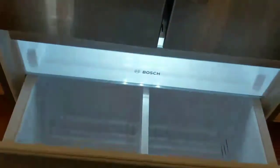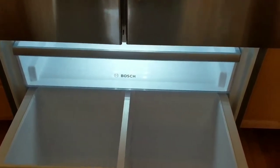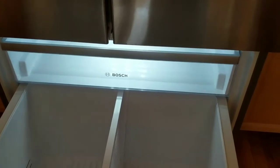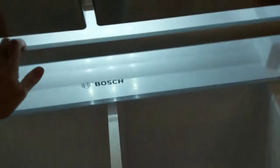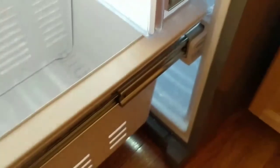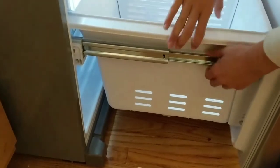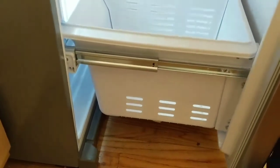We found instructions — like my husband said it's German — but it's really not very clear, kind of confusing and doesn't explain anything. This is what it looks like when you slide it in. These are the handles.